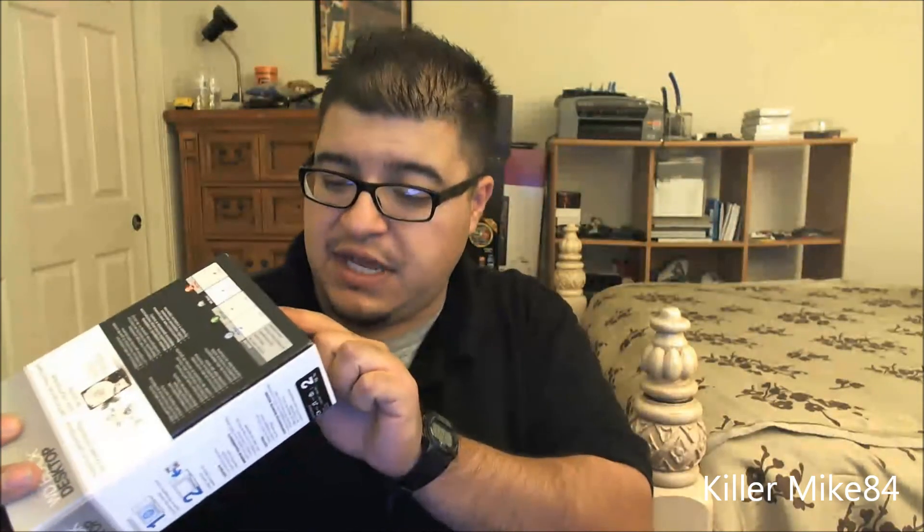This works for Mac OS 10.7, 10.8, pretty much everything. I'm using the trusty knife to cut it open. I paid $179.99, and the model number is WD BAAZ 0020HNC-NENRSN — I'll put that right there.